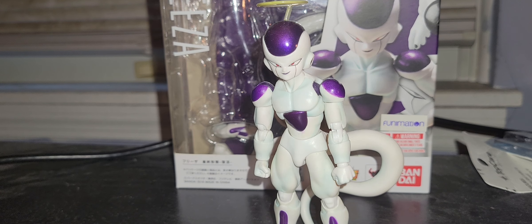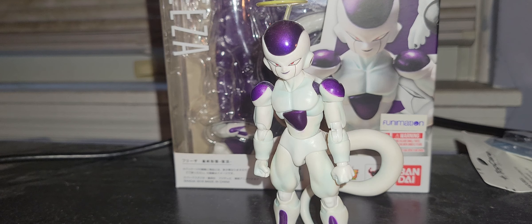What's up everyone? Fitsula's review is back at it again. This is a very late review. I'm doing this review of the S.H. Figuarts Frieza from Dragon Ball Super.